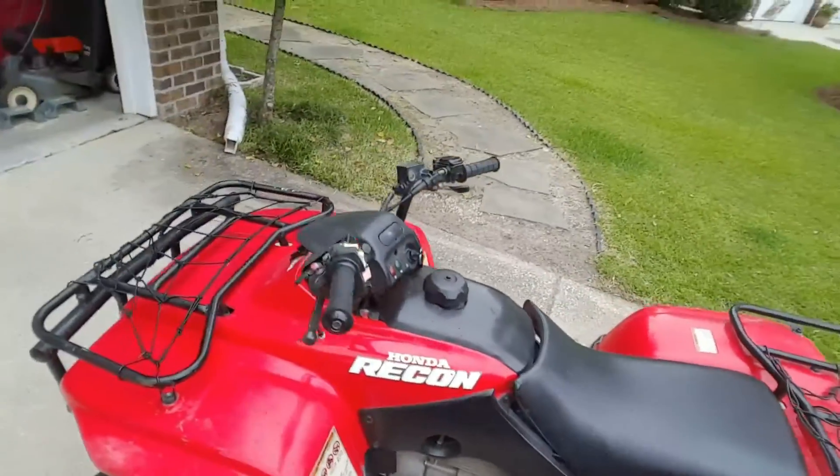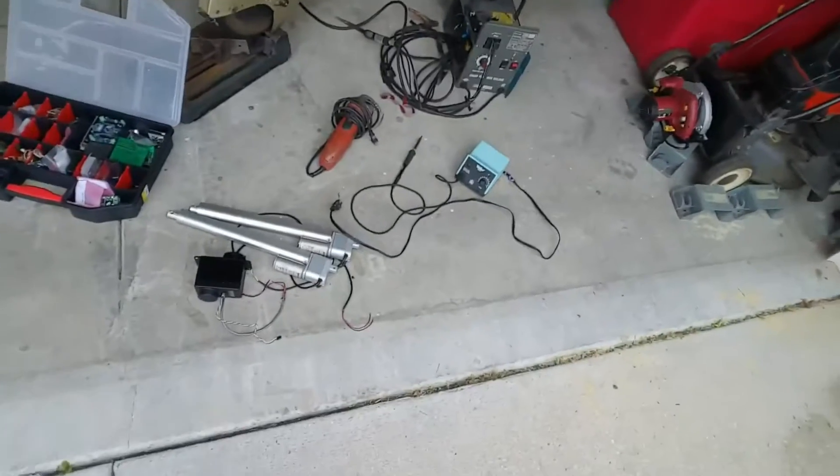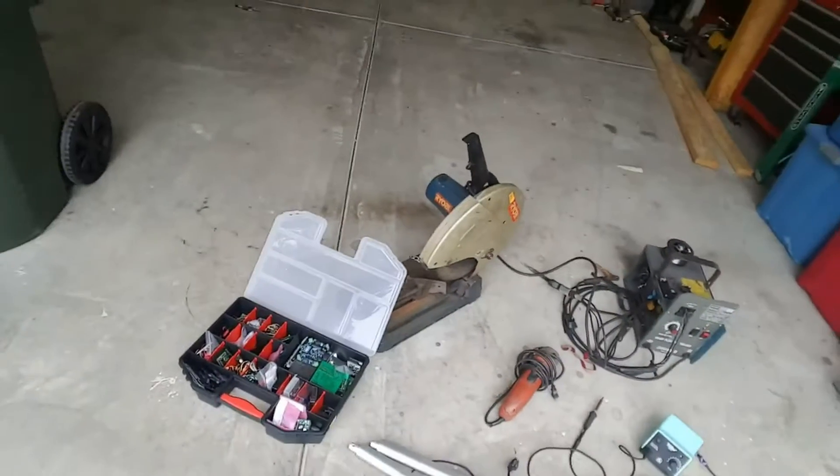This thing is going to think for itself and navigate from waypoint to waypoint. All that we're going to use for this is a couple of actuators I have lying around, a soldering iron, welder, angle grinder, chop saw, and obviously the electronics to program the brain.